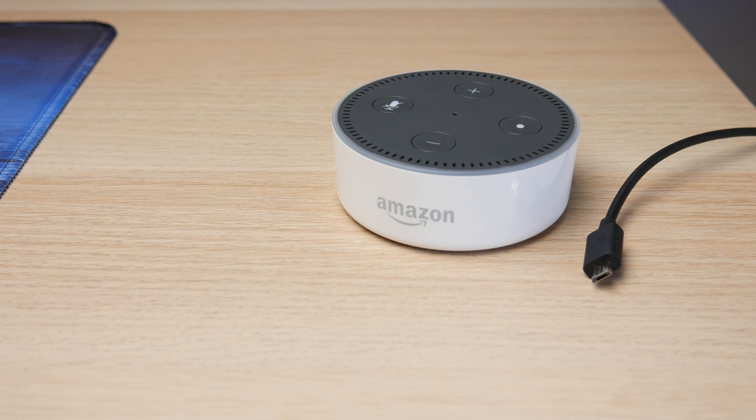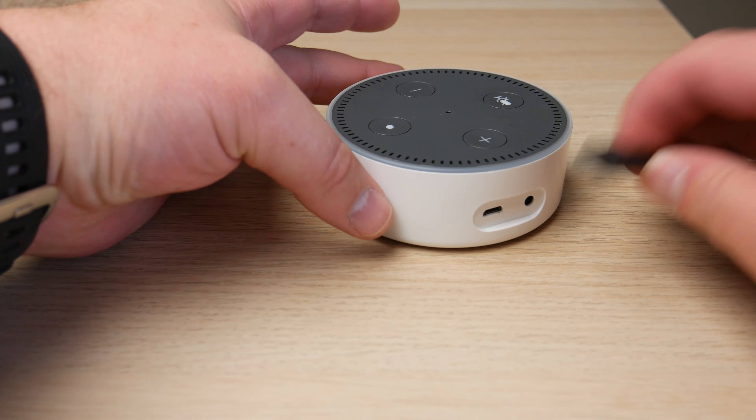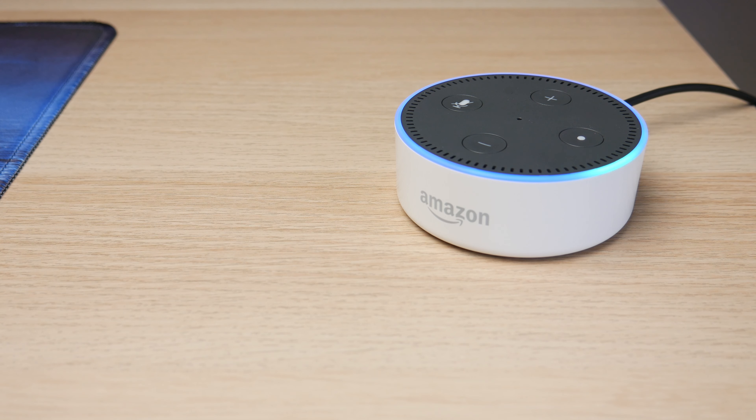The first thing we're going to want to do is plug in the actual device itself. As you can see, spinning it around here, we've got our USB cable and you'll just plug it right into the back. Once you've got it plugged in, you can see the blue light with a lighter blue spinning around. That's going to take a minute to boot up. So while it's doing that, head on over to the App Store and download the Alexa app.